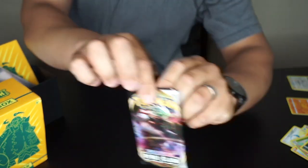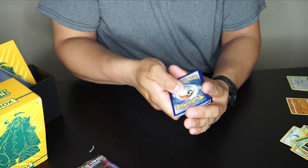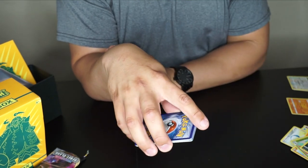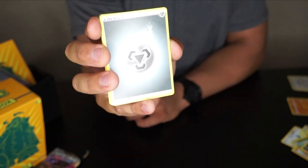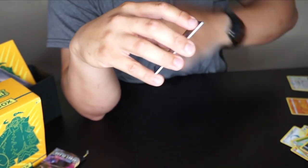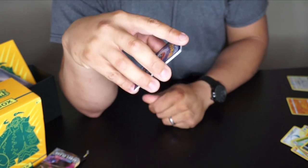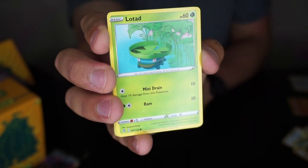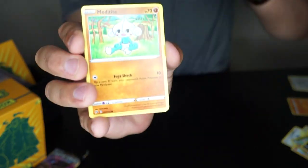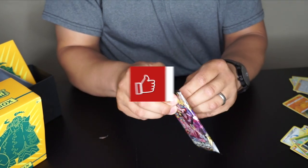Continuing: a reverse holo Metapod and a Spiritomb. Next is the Rillaboom pack! Let's go with water energy — steel isn't weak against water, so we'll call it a draw. This pack has: Phanpy, Morgrem, Nugget, Lotad, Growlithe, Rolycoly, Grubbin, a reverse holo Skyla, and a Wishiwashi — pretty solid pull with Skyla!